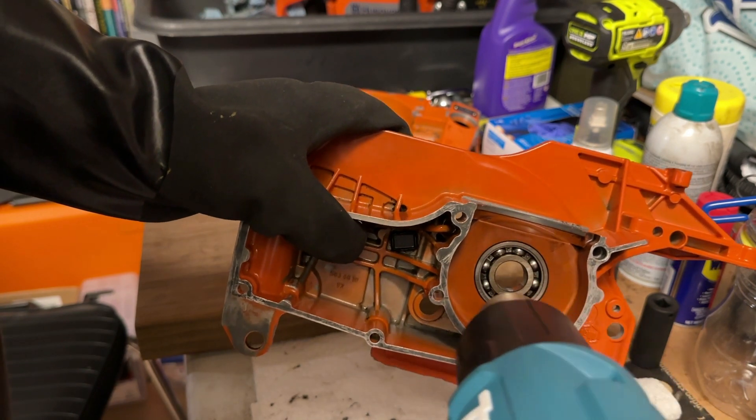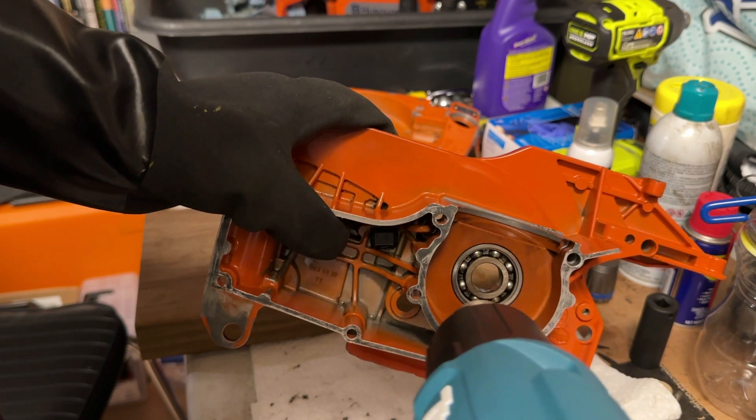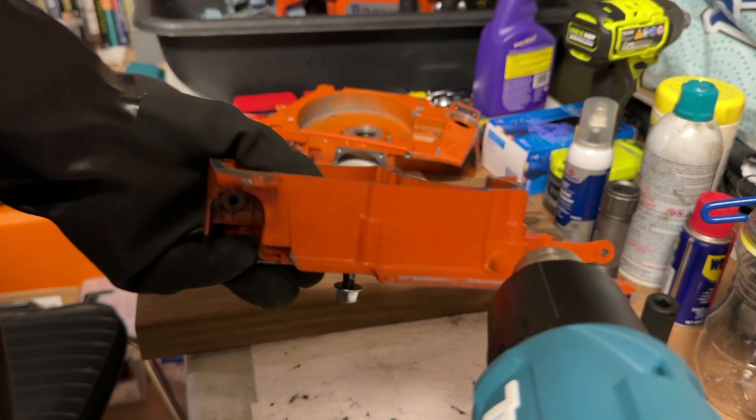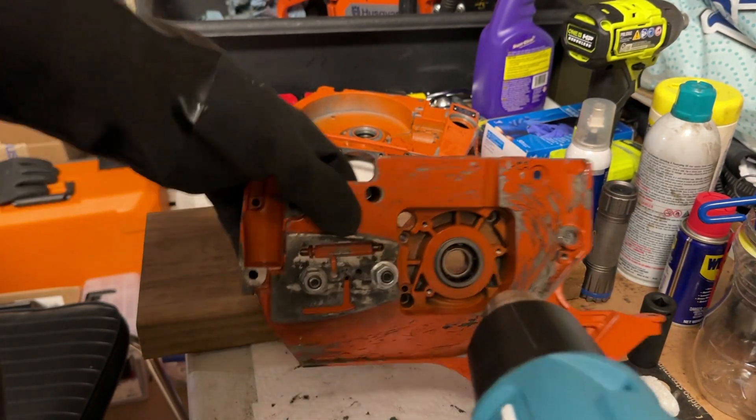Obviously you want to use a good welding glove, or in this case I'm using a Black Knight rubber glove which is very heat resistant — you can douse these in really hot boiling water and not have any issues.